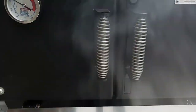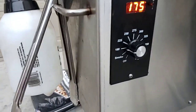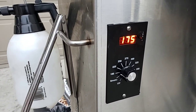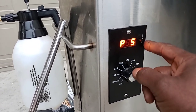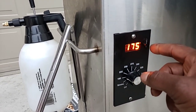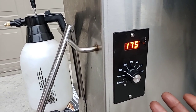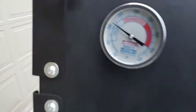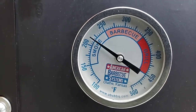On the pellet smoker I turned it back down to 180 because I didn't want to go higher than 300 degrees. I put it on 180 and turn it down to like a 5 or 6 on the P-setting — it usually stays around 275. You can go up to 225 and it'll jump to about 300 and come back down, but I just keep it on 180. It's running right at 225.